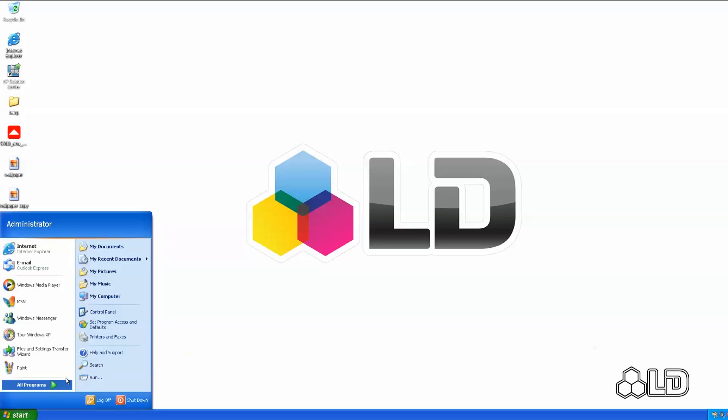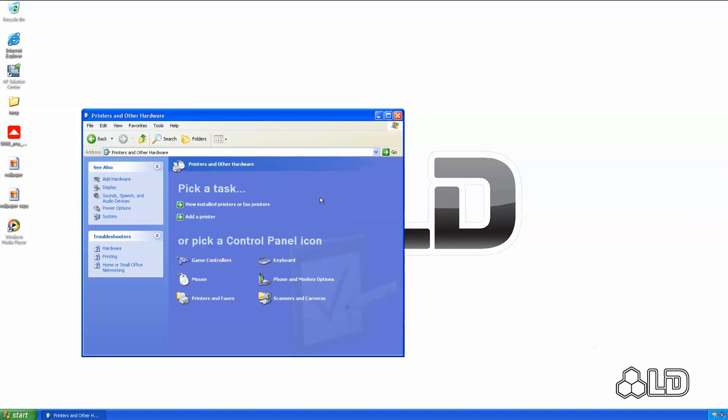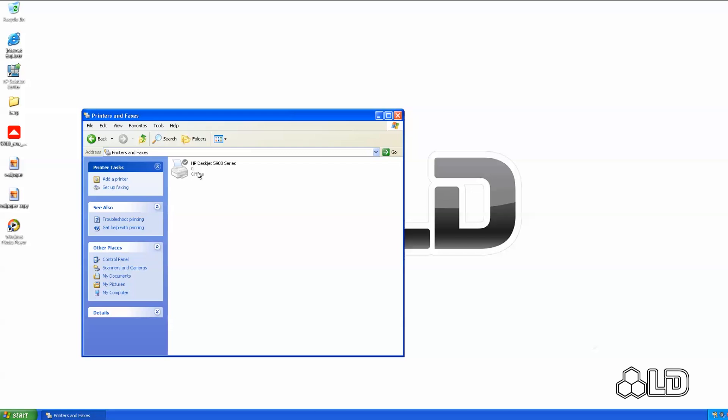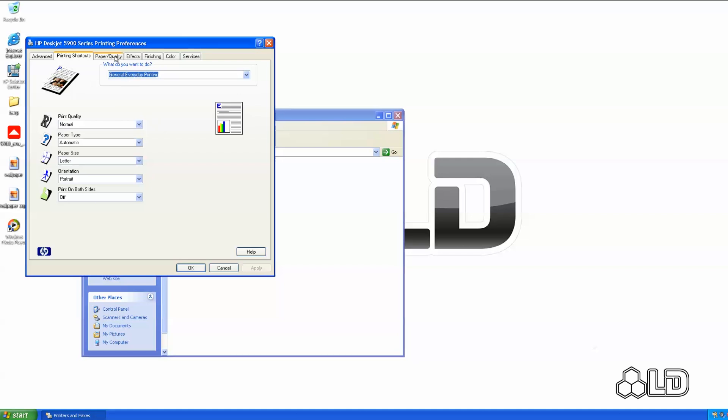Start by entering your computer's control panel by clicking on the start button and then choosing control panel. From the menu that opens, choose printers and other hardware. Select view install printers or fax printers. Look for your printer's name or icon and right-click. From here choose printing preferences. From the print quality tab select draft.